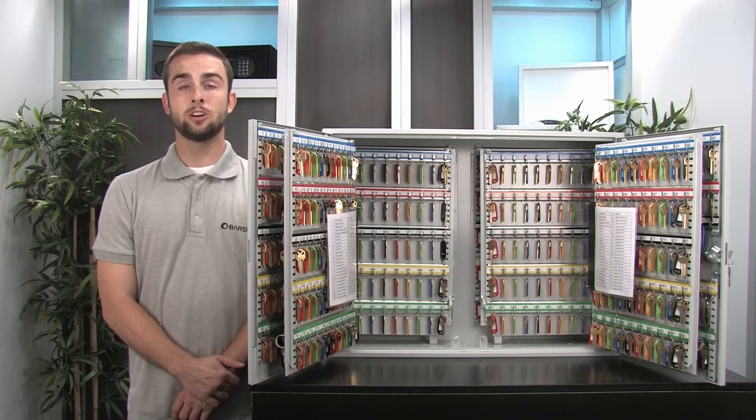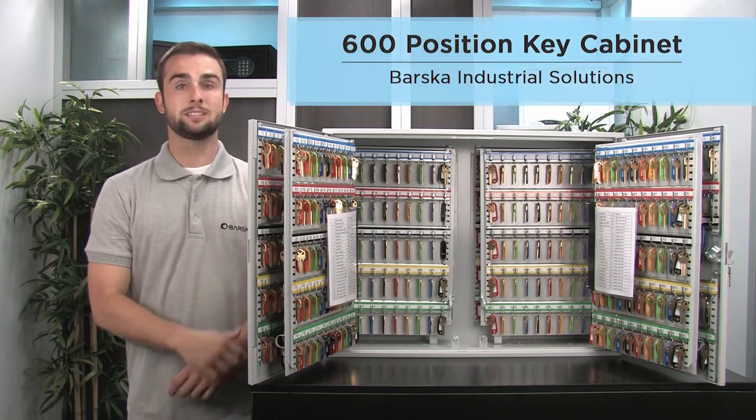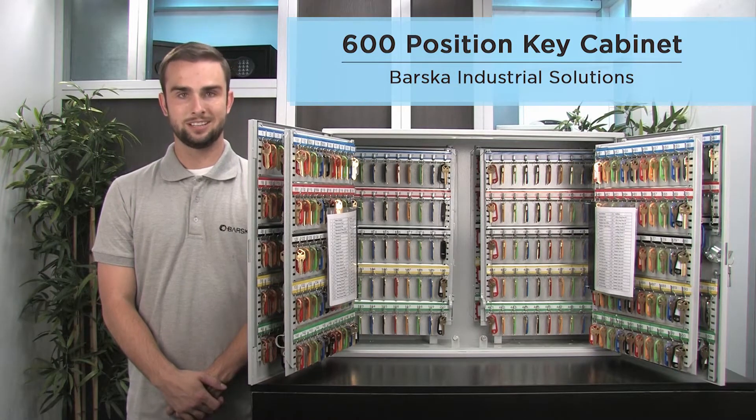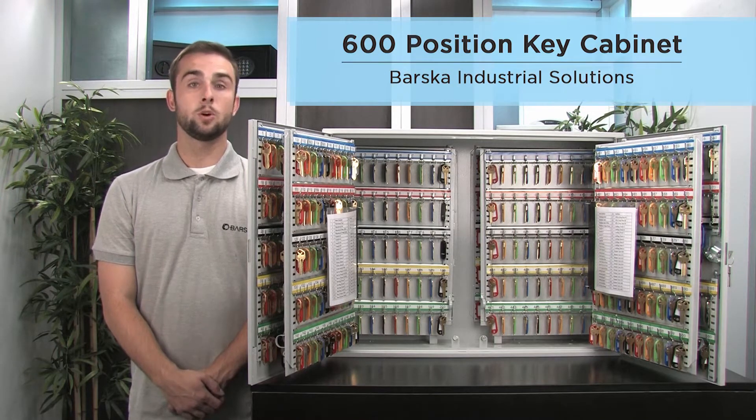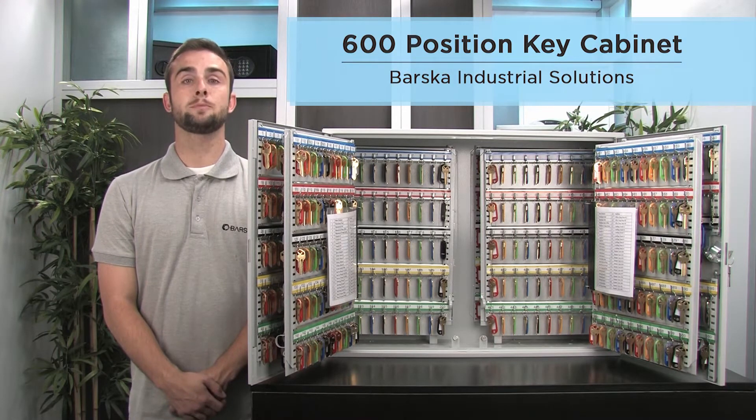Hello, my name is Ryan and in this video I'll be introducing you to the all-new 600 position key cabinet from Barska. The 600 position key cabinet is ideal for hotels, office buildings, warehouses, property managers, or any other business that deals with a large volume of keys.